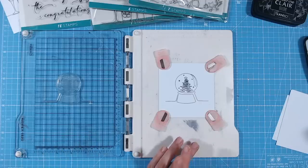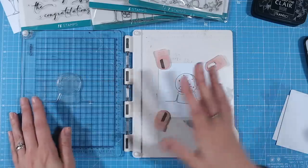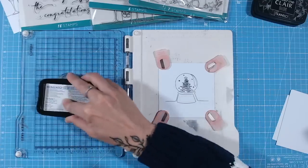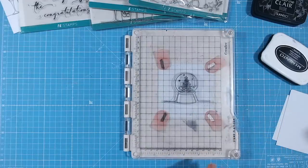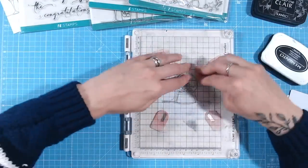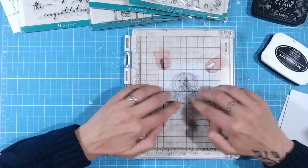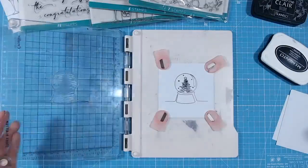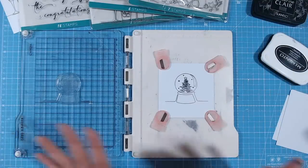I get a perfect result every time. And if I want to re-ink my stamp — perhaps I missed a bit of inking the first time, or for heat embossing I want to apply another layer — I can do that absolutely perfectly in the same place again. A stamping platform is a tool I couldn't stamp without.